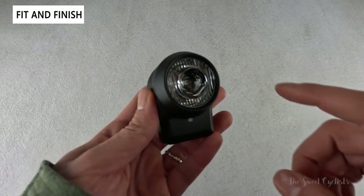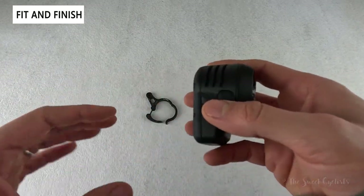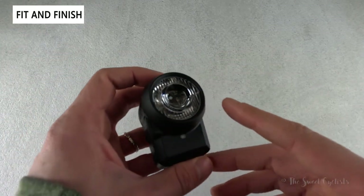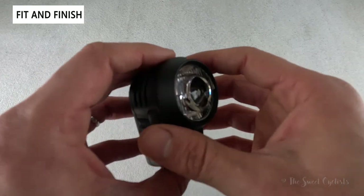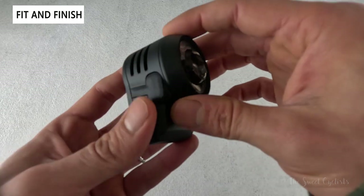The Lupine SL Mono takes Lupine's popular SL series of lights and adds an integrated battery for a more compact form factor, meaning you don't need a wired battery pack or any cables routed on your bike. It uses the SL Nano's lens, and they've simply extended the housing downward to accommodate a 3,300 milliamp battery underneath.